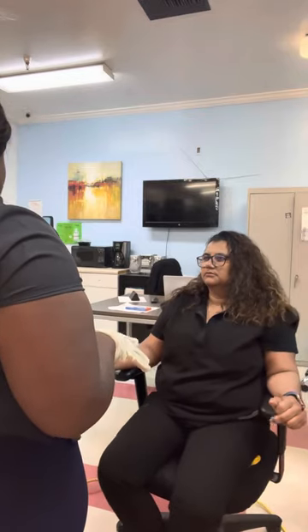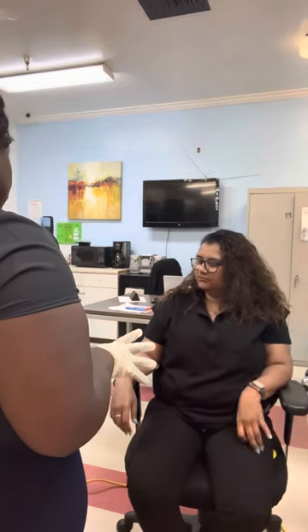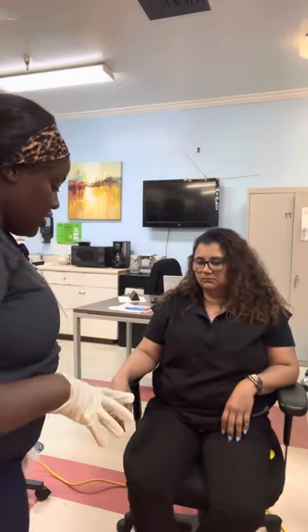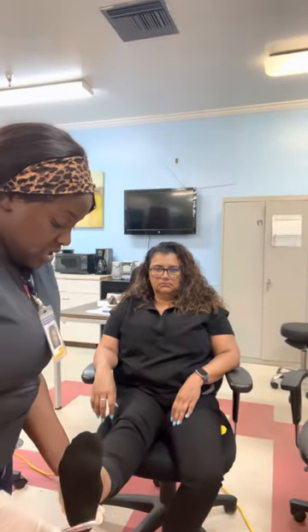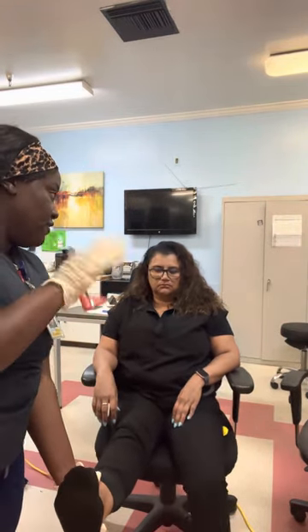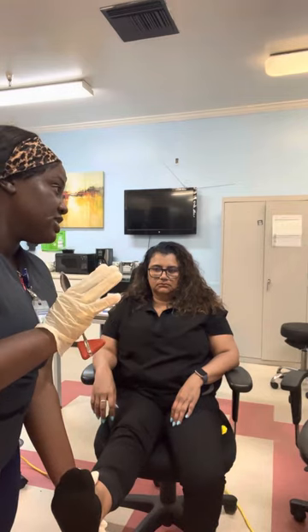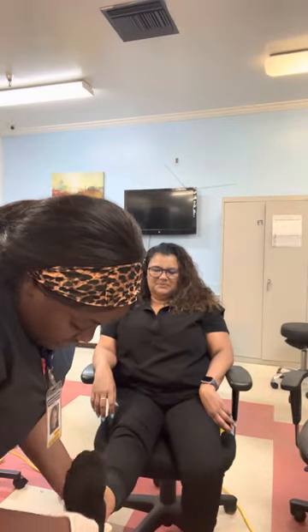Now I want to test your plantar reflex. I'm going to have you extend your foot and then I'm going to use the bottom of this and strike your foot upward. I'm going to move the camera back so we can visualize. The response is either going to be your toes will fan out or fan up. If your toes fan up, that is abnormal and that is the Babinski sign. Sorry if you're ticklish.